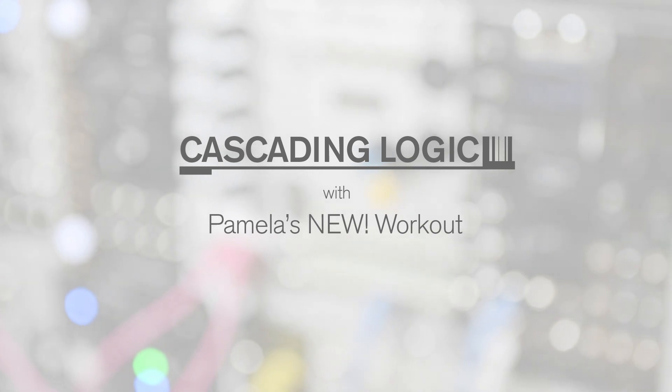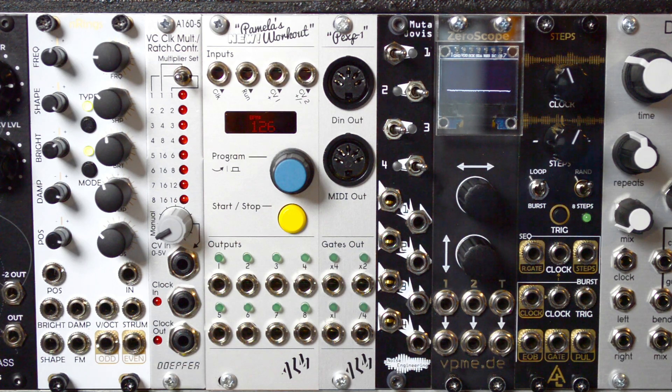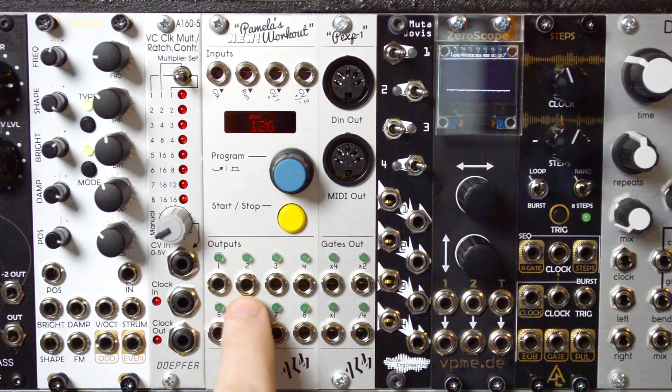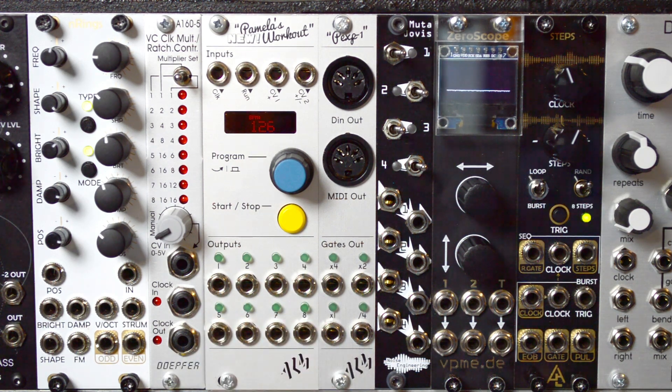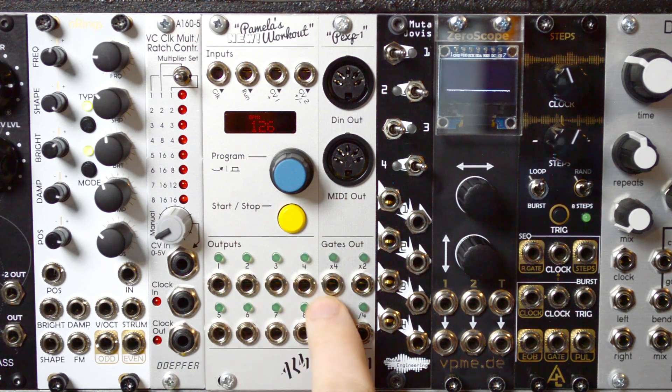Cascading Logic with Pamela's New Workout. Typically, logic is an operation applied to only two signals. But with Pam's, we can cascade the operations down through any and all of the eight outputs. This is because each operation pulls from the operational output of that earlier output instead of that initial signal in that channel, allowing the logic to build up going down all eight outputs.